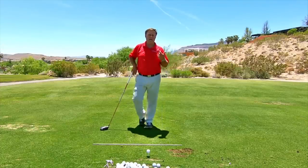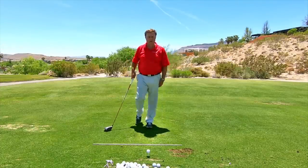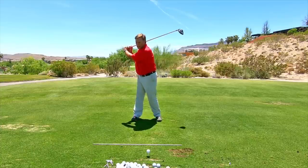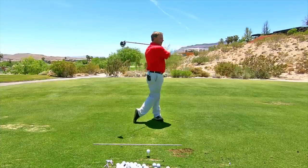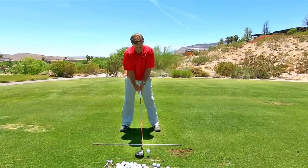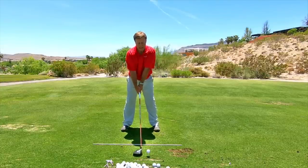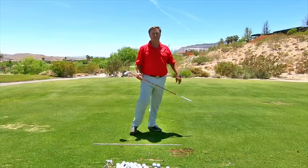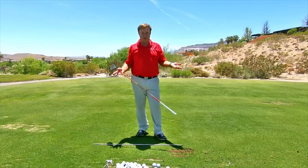We did a few practice swings — stand here, right cheek back, left cheek back — so he got that sense. Now try it with the ball. He stepped up and went right cheek, left cheek, and that's when we finally got him rotating.